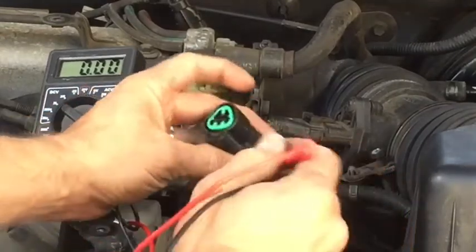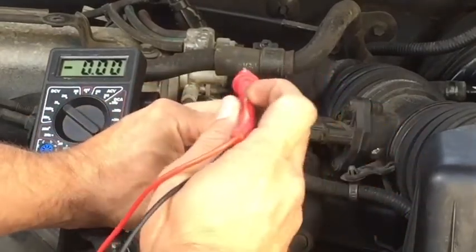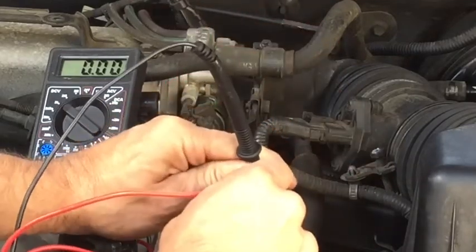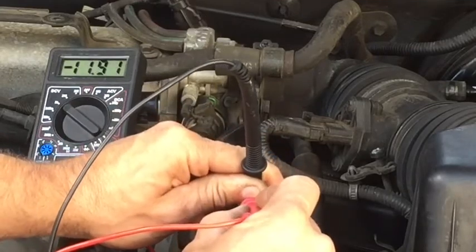Alright, so going to make it look like a triangle with the point all the way up. Put your ground in the top. And we are going to start bottom left. We are looking at 11.9 volts.